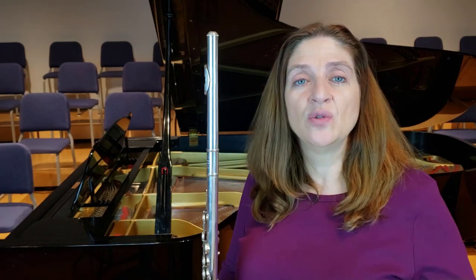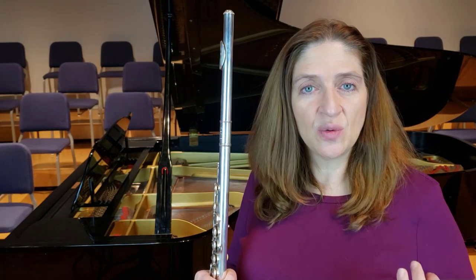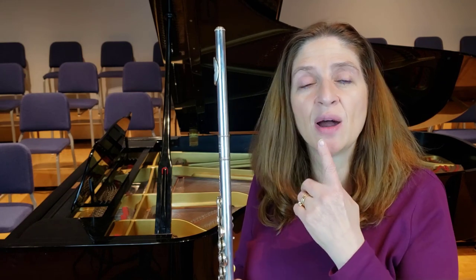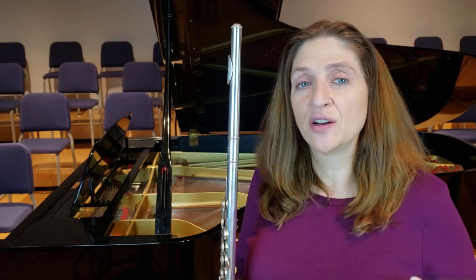If I'm going to bend down — normally when I am talking about intonation with a student, I don't want them to go flat or sharp by moving their head up and down or rolling in and rolling out. I want them to do it because they know what to do with their embouchure to make it flat or sharp. But all rules go out the window when you're talking about extended techniques.